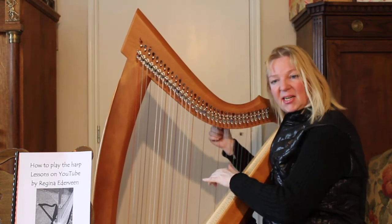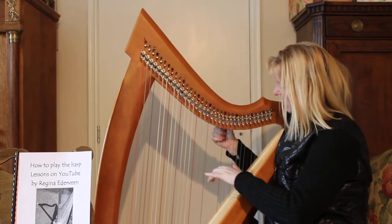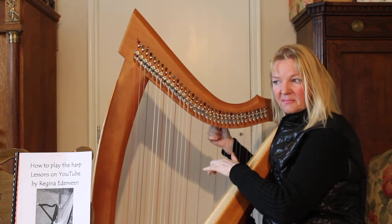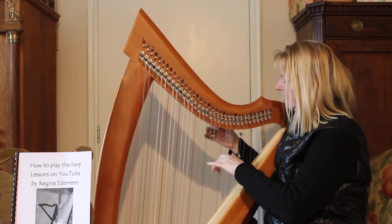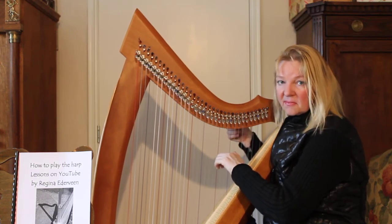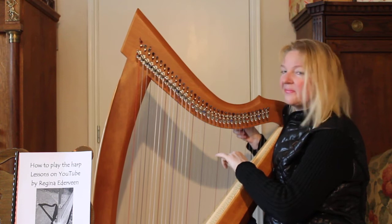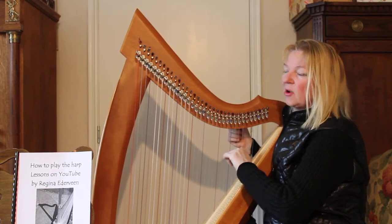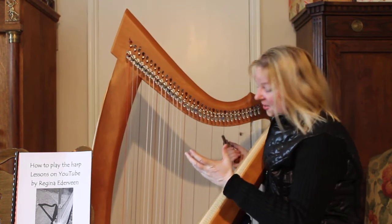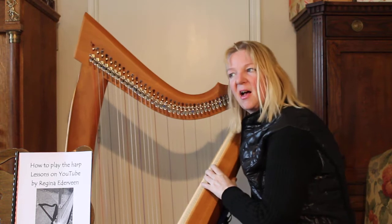Now we end up at the C. This should be a red string. If not, make it red please — buy another string which has the color red, put it on your harp. And it needs to sound like this. Then another four: the D, E flat again, then F from Florida again, and then G from Good. So if you have a harp with only 12 strings, for example, you can simply tune it like this. And now the second half is the song we were going to learn.